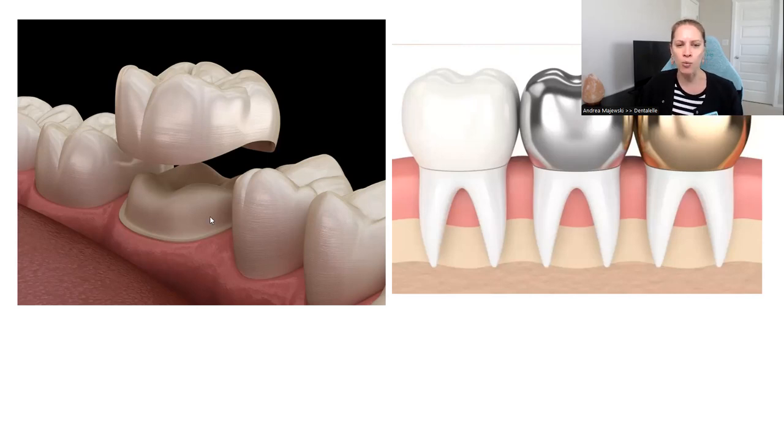You might be wondering why your existing tooth looks so small. Well, we do have to shave around the existing tooth — about a millimeter — so that the crown can fit over top of it. And these are what the crowns actually look like.